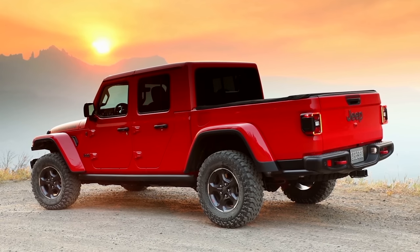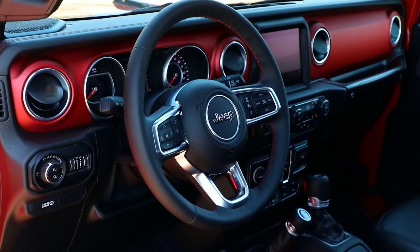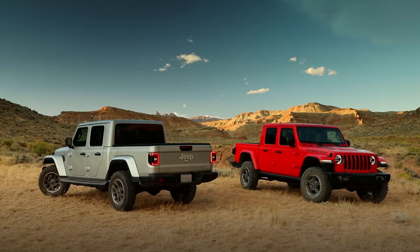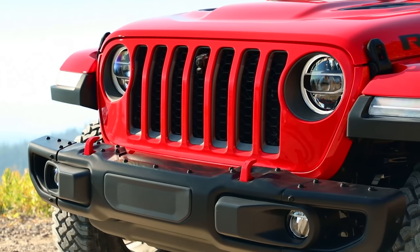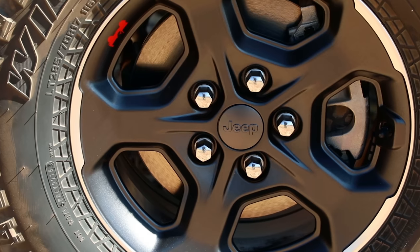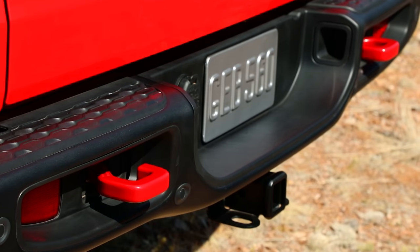I just ordered a brand new Jeep Gladiator. So I figured, while all the information is still fresh in my head, why don't we talk about trims and specs in this week's video and I'll show you and tell you exactly what I ordered and all of the features that I added and why, and hopefully answer some questions when going to buy a new Gladiator.